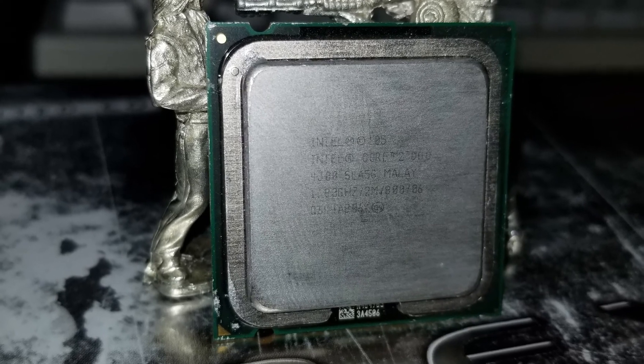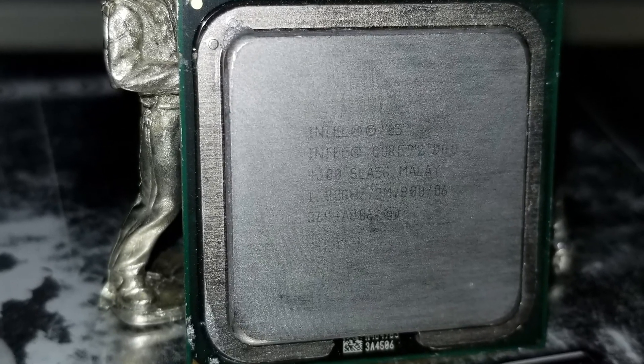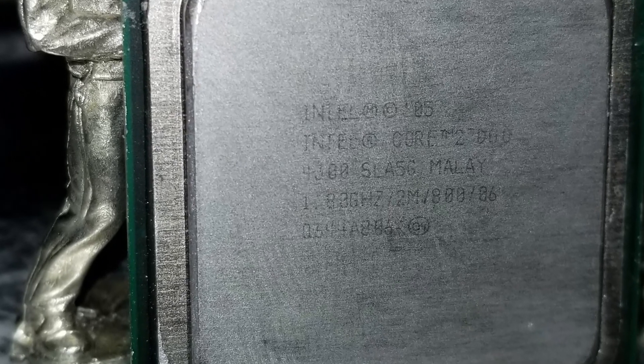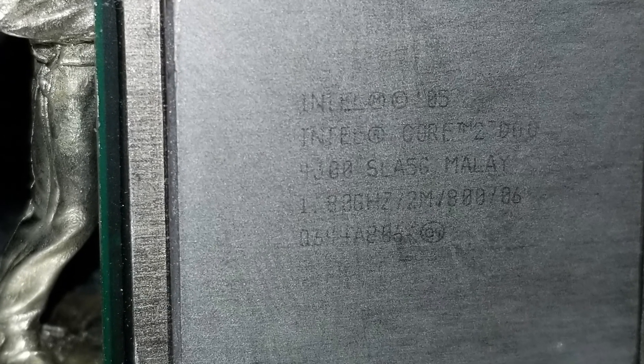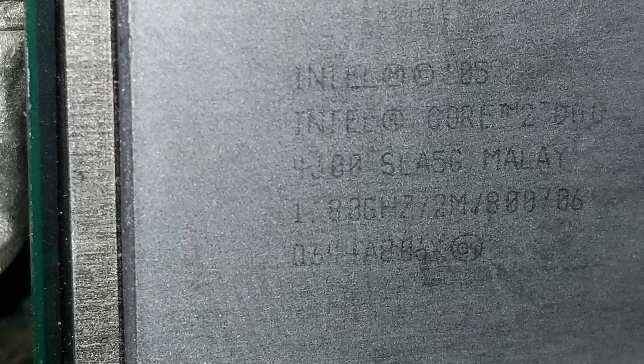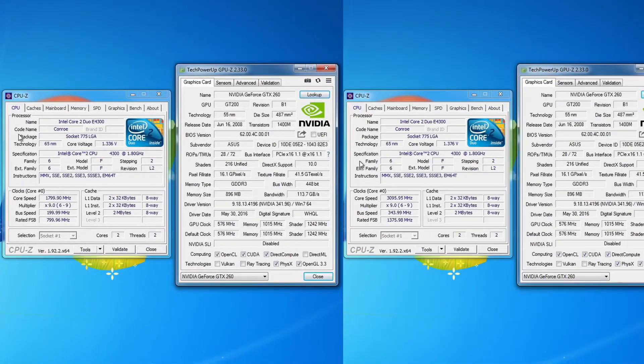Hey guys, welcome back. Today I thought we might take a look at the lowest of the Core 2 Duos, the E4300. This CPU clocks in at 1.8 gigahertz with 2 megabytes of L2 cache on an 800 megahertz bus. The fact that it's a Conroe Core 2 with a reduced frontside bus means it's most likely a really good overclocker too.